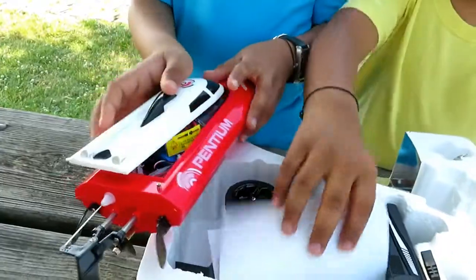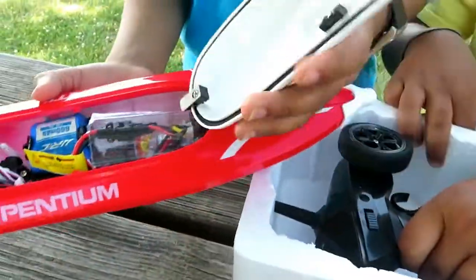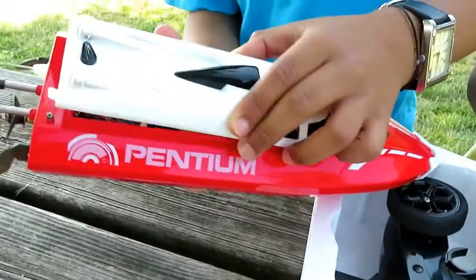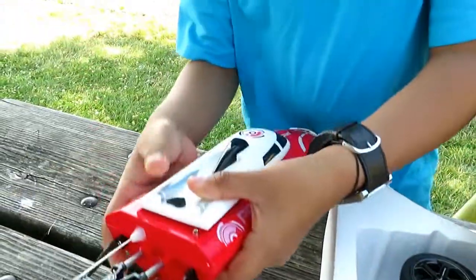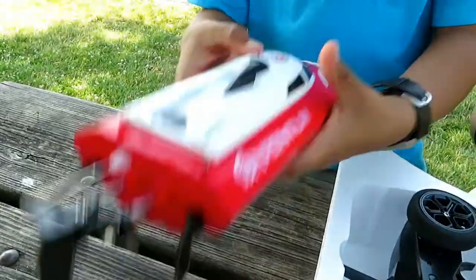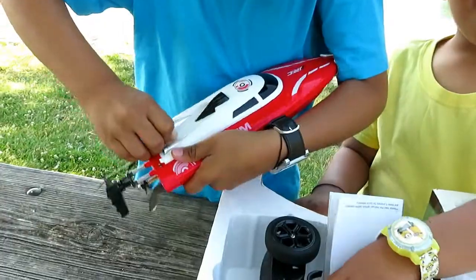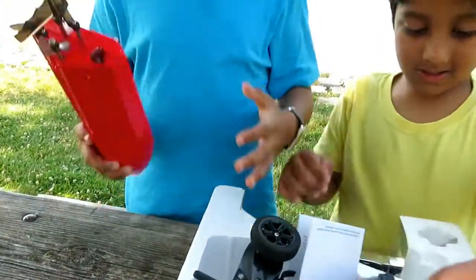I think how this works — I have to get this inside, and then like that! Yes! And now I'm just gonna lock it. There we go! Okay, now we have that!